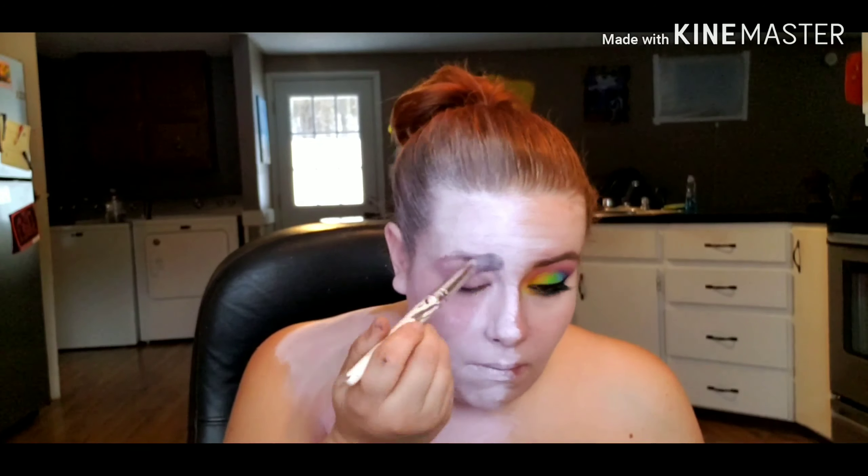Because my face is a little flushed, I'm going back in with another layer of white on my face to make it look a little deeper. Then using the Zodiac Love Signs palette, I'm packing a matte white shade onto my lid to create a base for the eyeshadow.